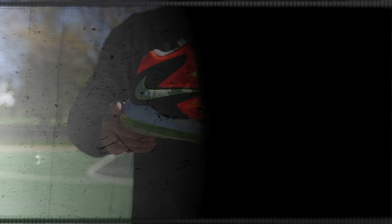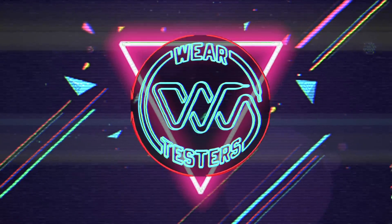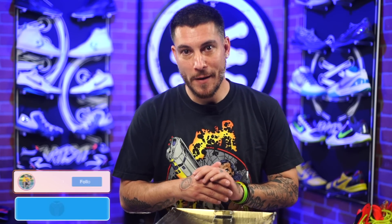This is the Nike LeBron 10 Elite. Yo, what's good guys? My name's Chris. Welcome back to the official Weartesters.com YouTube channel. If you've been here as a subscriber or a viewer — hopefully both — if not, there's a button down there you can press to subscribe. Just do it.